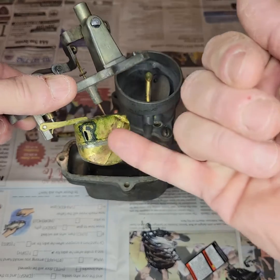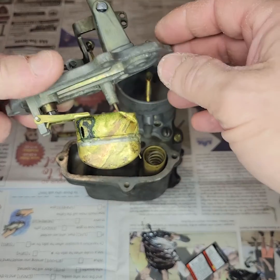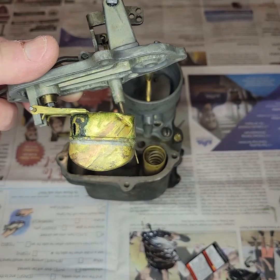This is just a quick video. Right here, we see a hole right in the float, and what that does is fluid has been getting into the float, sinking it, meaning that fuel has been coming in uncontrollably from the needle valve.